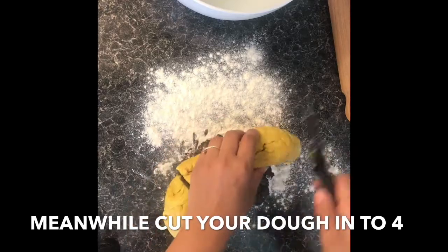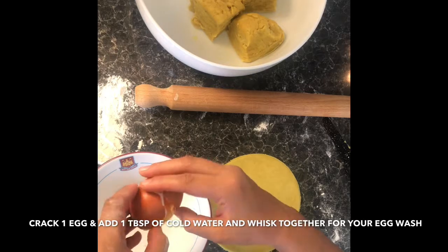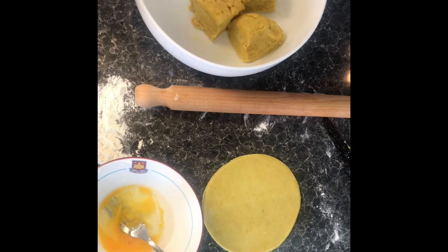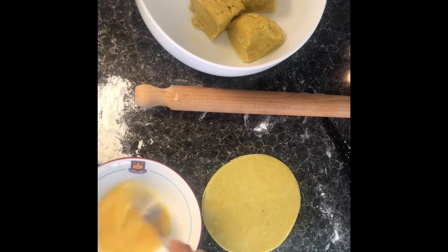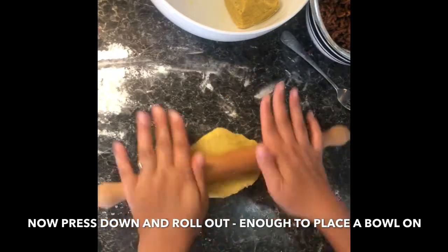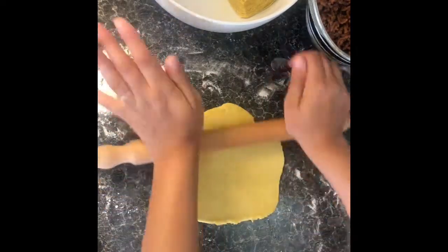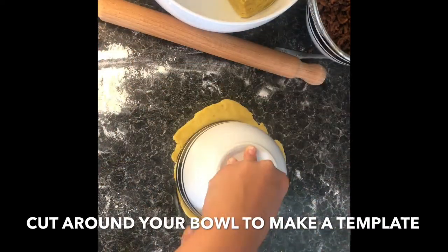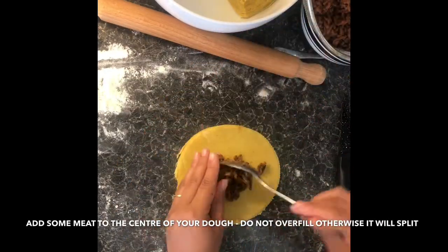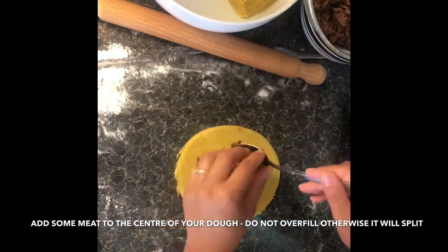Cut your dough into four portions. Crack one egg into a bowl, add a teaspoon of cold water, and mix together for your egg wash. Press down on your dough and roll it out — it should be large enough to place a bowl over the top. Use a knife to cut around the bowl to make a circle template, then spoon some of your minced meat onto the dough. Be careful not to overfill, otherwise it will split.